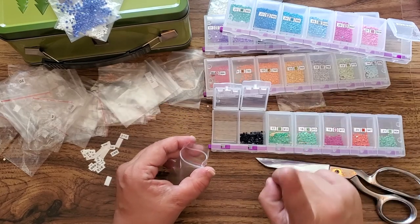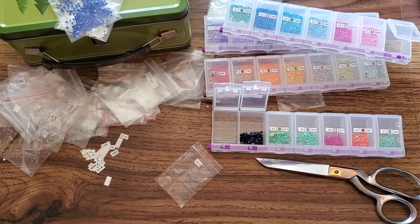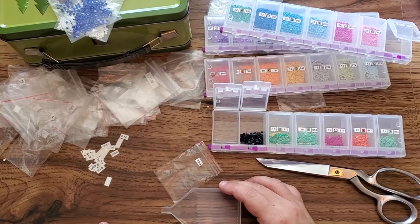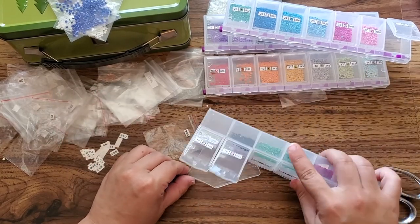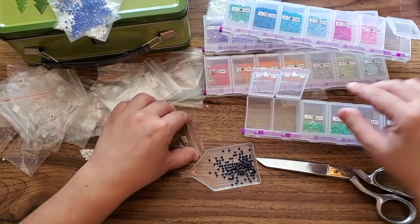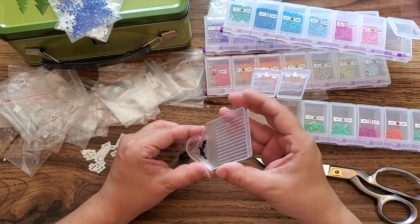You know what? Let's be smart about this today. Just because I don't have a funnel doesn't mean I can't do this in a nice, neat way that's not going to create a mess.